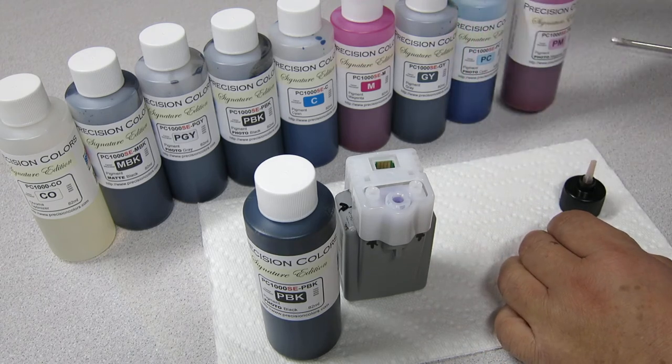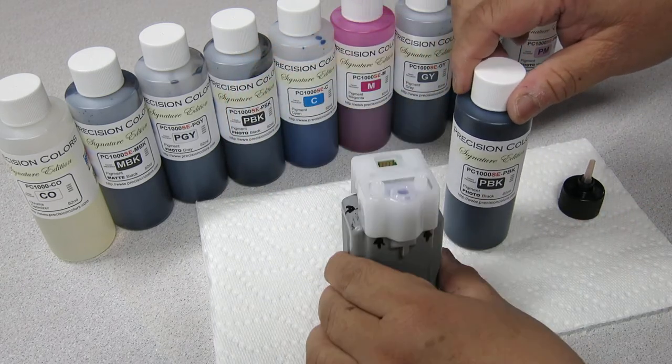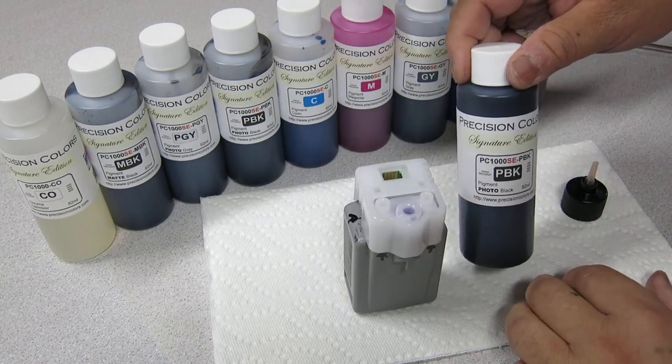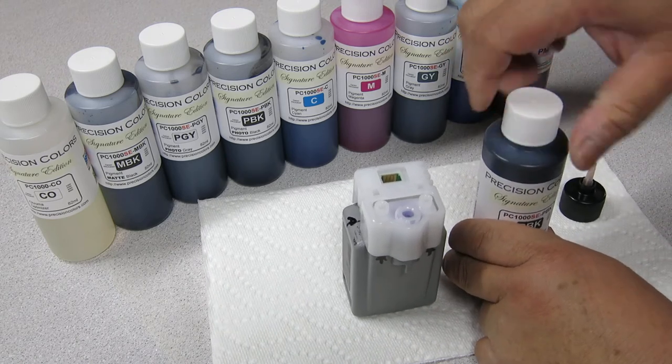So let's get started. Once you've received your ink — I'm going to be filling this with photo black, by the way — you're going to uncover it.